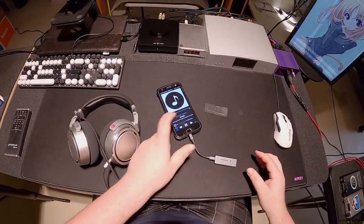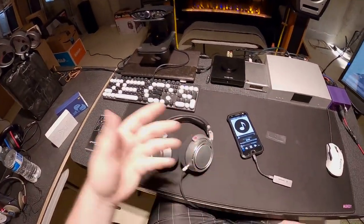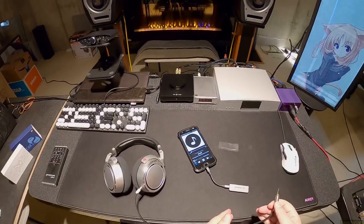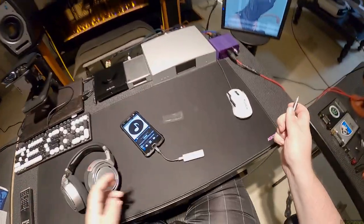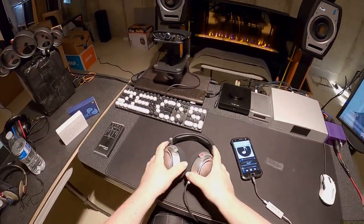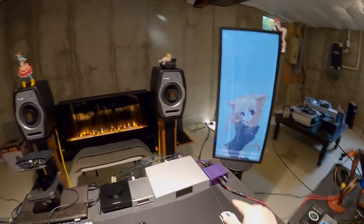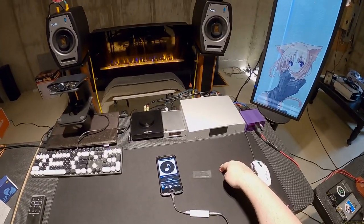Let's plug this back in — it should take over immediately, and in fact it already has. I'm using my Neumann NDH20s because if you're going to assess what a switch is doing — like a bass boost or a soundstage widener as they call it — you want the most trustworthy headphones you have, and it's these.